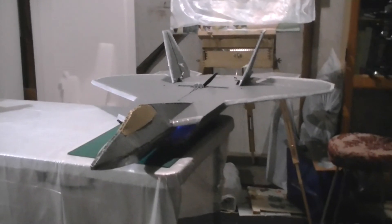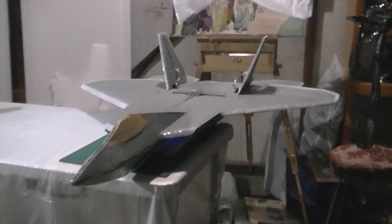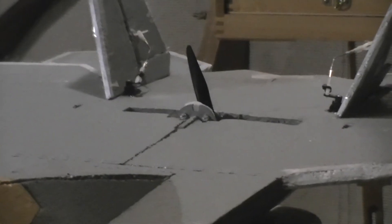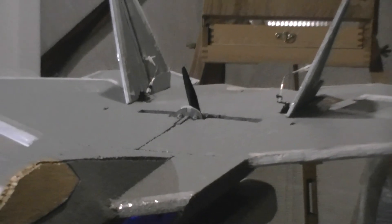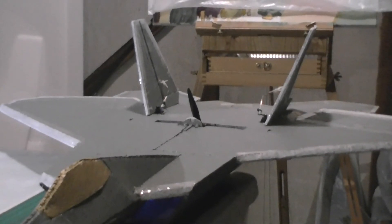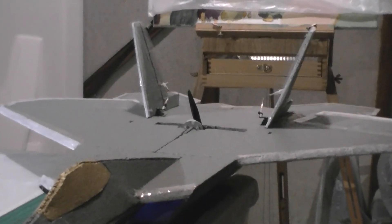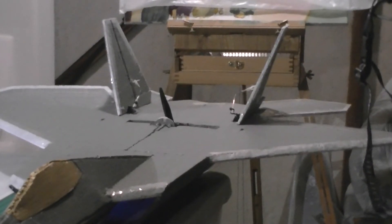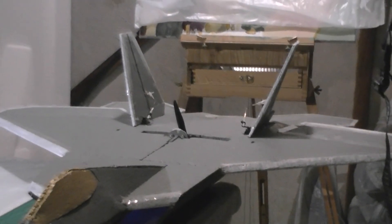Okay, so first of all is the throttle. I just gave it a tiny bit of throttle but it's enough to power the whole plane forward even while it's on the table. Rudders, ailerons, and elevator.